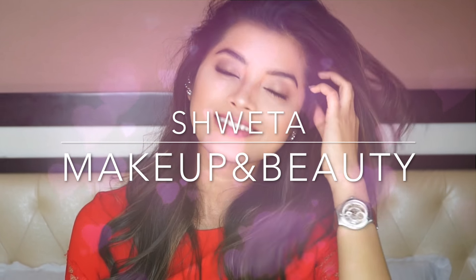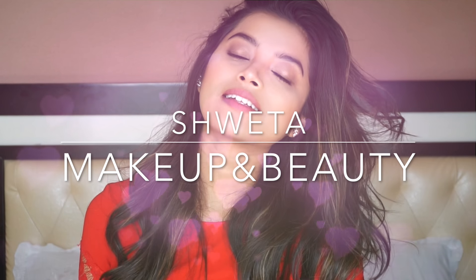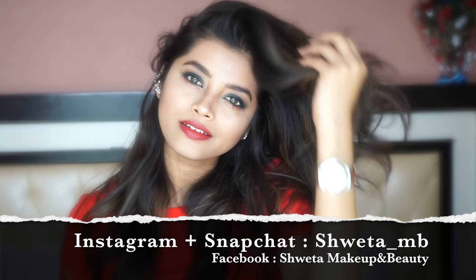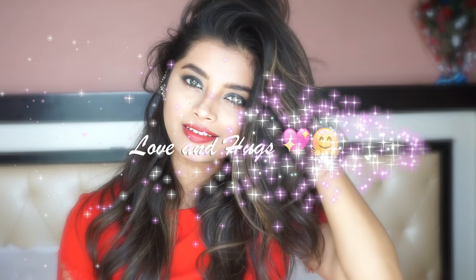Hi everyone! Welcome to my channel, Shaita Makeup and Beauty. I hope you all are doing good. Happy Valentine's Day to all of you — sending my love to each one of you. Spread love and stay blessed.